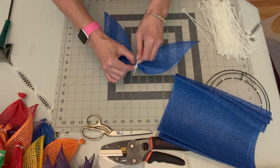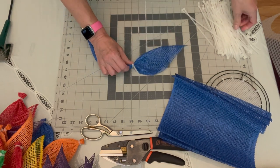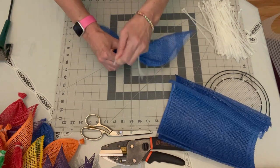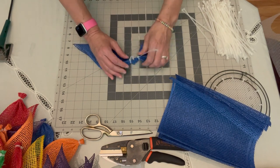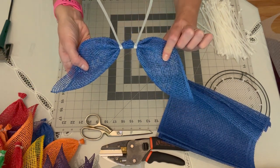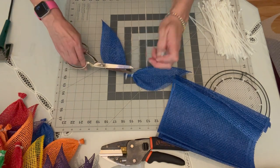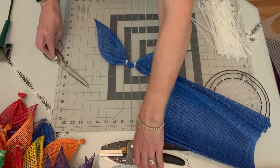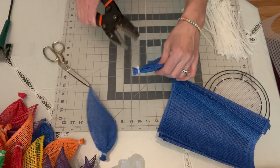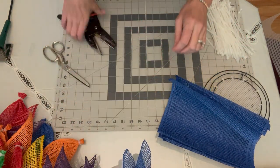Place one zip tie slightly to the left of where you're pinching, and another one slightly to the right. It looks like a handlebar mustache. Then I cut the zip ties off and use my cutting tool from Amazon to cut right in the middle of the two zip ties, giving you two pretty equal-looking pinwheel petals.